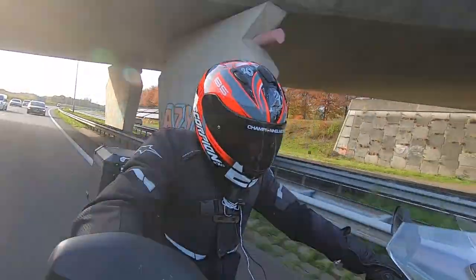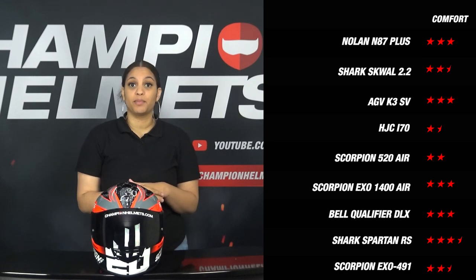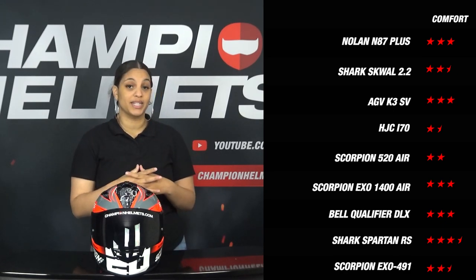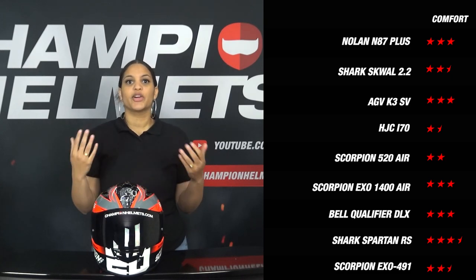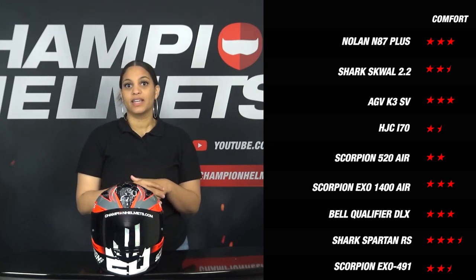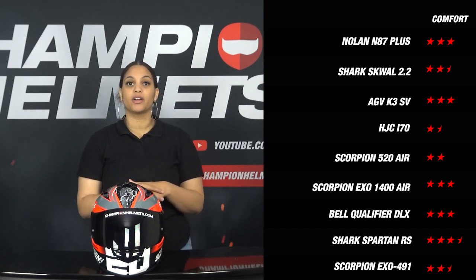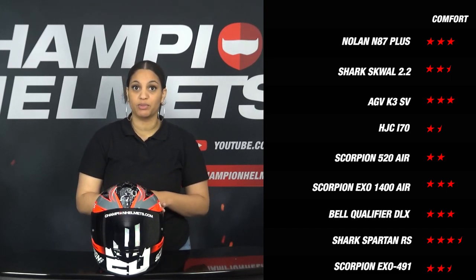He therefore gave the helmet a score of 2.5 stars. If we compare this with its competitors, we see that the EXO 491 does not have a top score in this area either. The HGC i70 did the least in this part and received 1.5 stars, where the Shark Spartan RS stands out with 3.5 stars. The majority of the competitors scored 3 stars on this part.